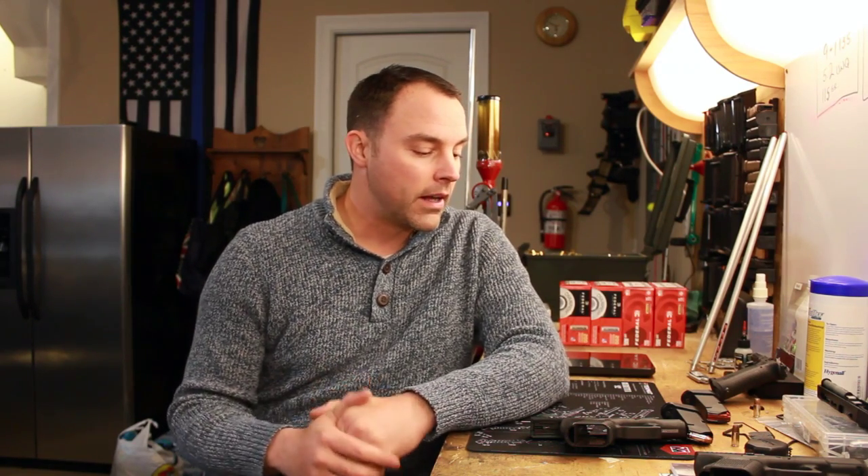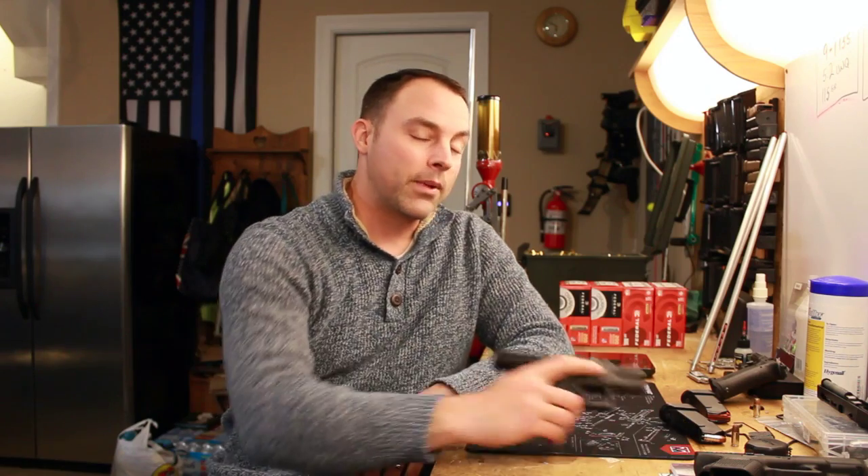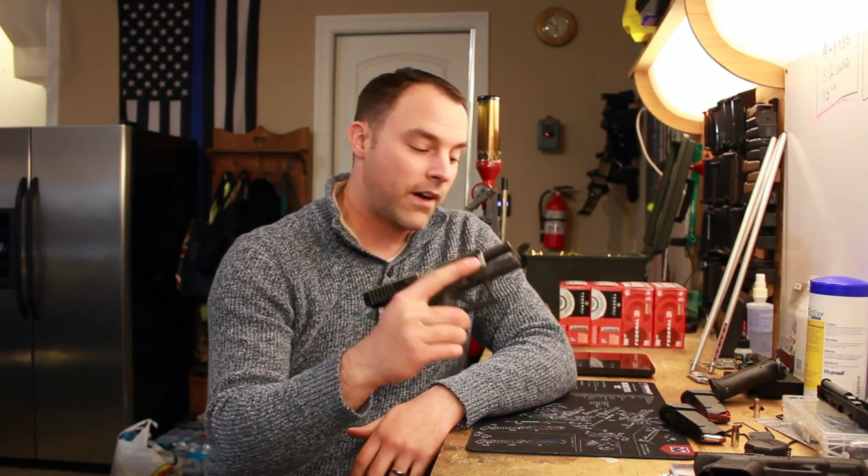It was one I could carry easily without really worrying about printing. When you first start carrying you're worried about printing, worried about jostling it out of the holster, accidental discharges, and all that kind of stuff. It was small enough to carry without much worry, but also large enough that even though I wasn't all that good yet at shooting, I could put down some pretty good groups with it. I felt pretty confident with the gun, and that definitely plays out still in this Gen 5 model.